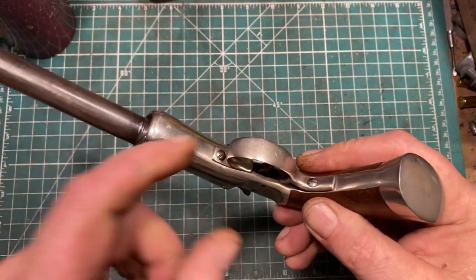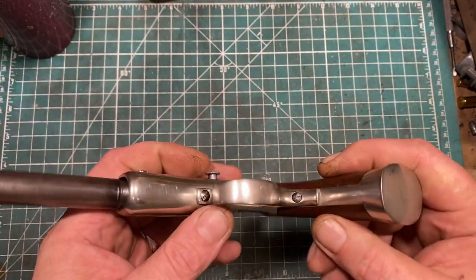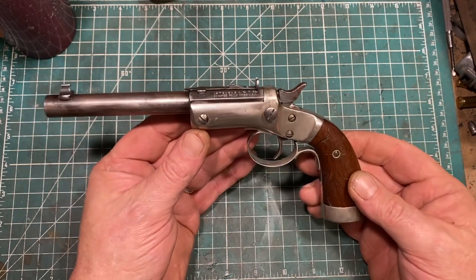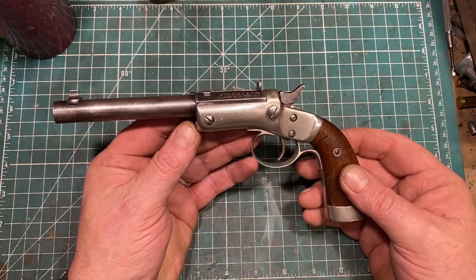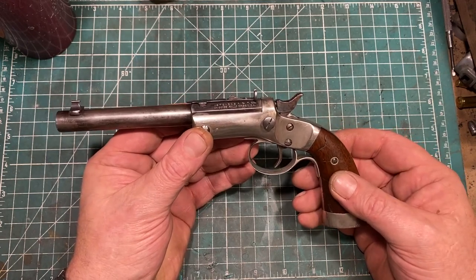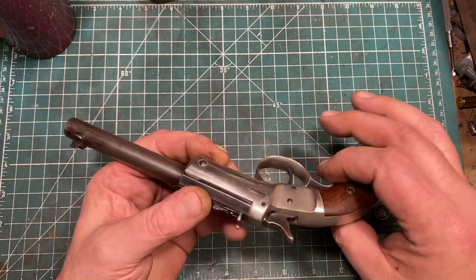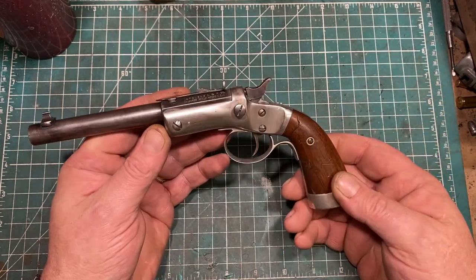It has a cast trigger guard. Later, this was replaced by a stamped sheet metal trigger guard in the interest of economy. The frame I have heard referred to as cast iron, and technically that's true, but it is in fact cast wrought iron, which is softer and much tougher than cast iron. Cast iron is super hard and can tend to be a little brittle, whereas cast wrought iron, while soft, is pretty tough stuff.